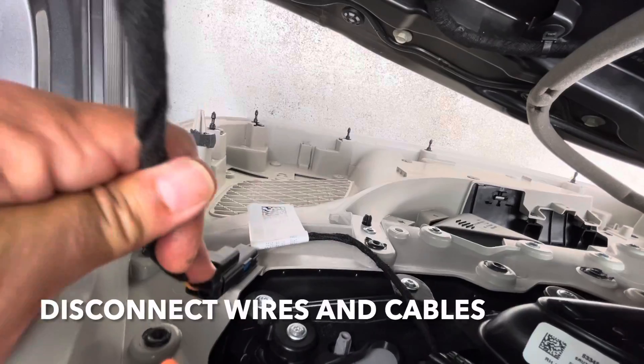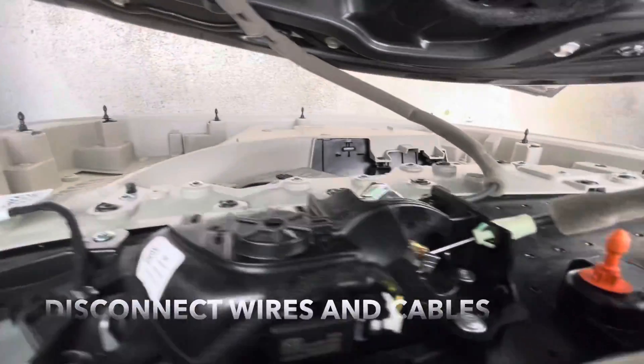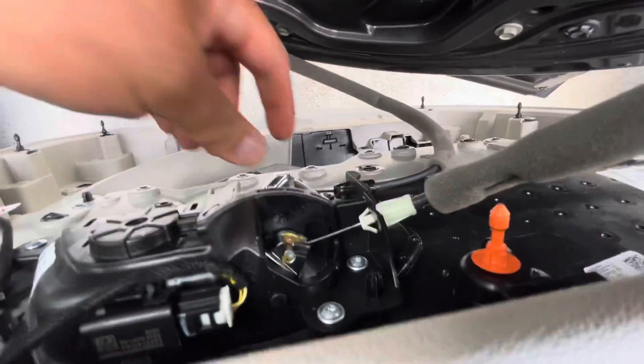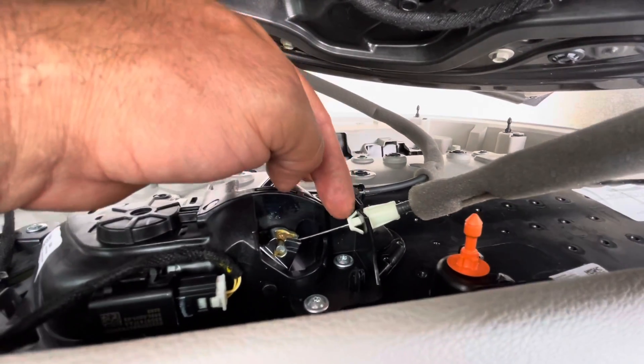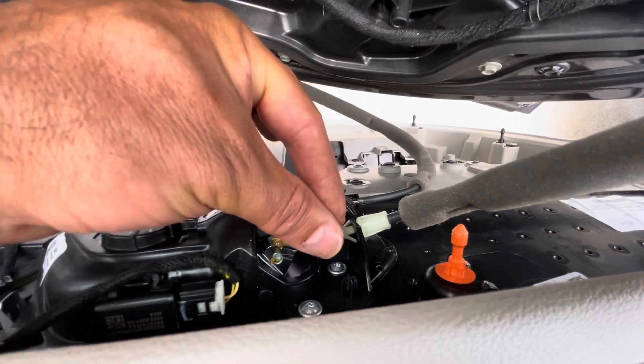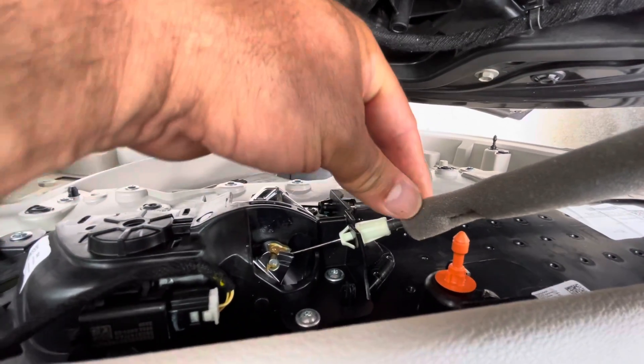A couple more things are holding this in place. You have wires over here — press the tab, pull up. Then you have these cables for the door locks. You're going to have to press these two tabs together and pull the cable out.